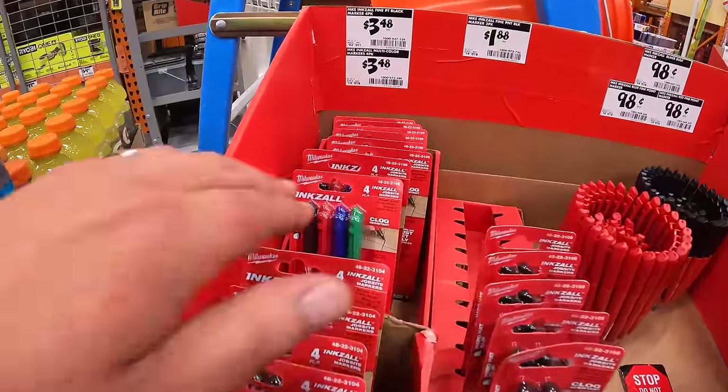They have two assortments of blades that are both 2-packs. The 9-inch one is $8.97 — pruning. And there's also a 2-pack of the 12-inch pruning and clean wood carbide reciprocating blades. You can see the difference between the two: 9 inch and 12 inch. These are great for hacking down bushes. Also $9.88 for a 6-piece spade bit set with two bonus bits.